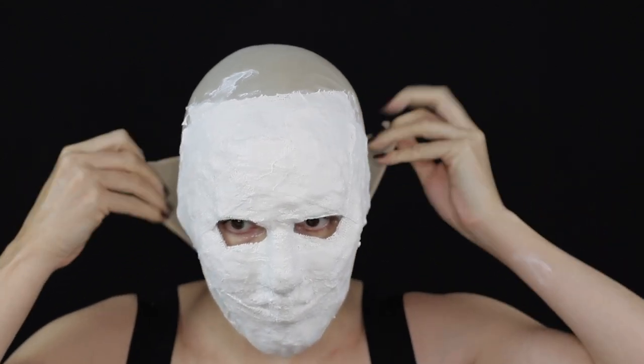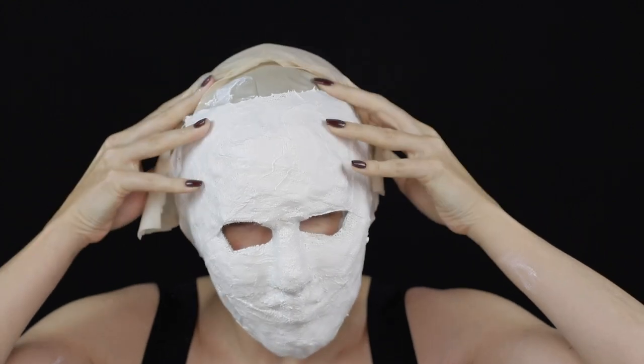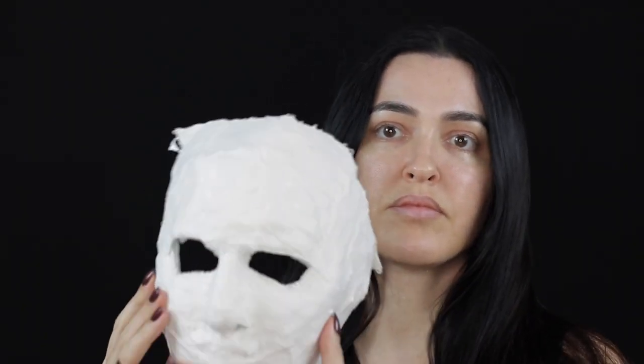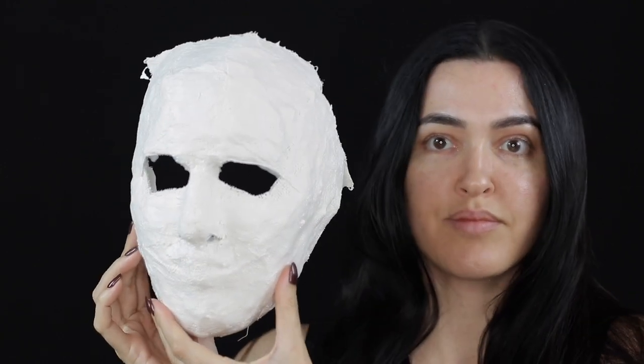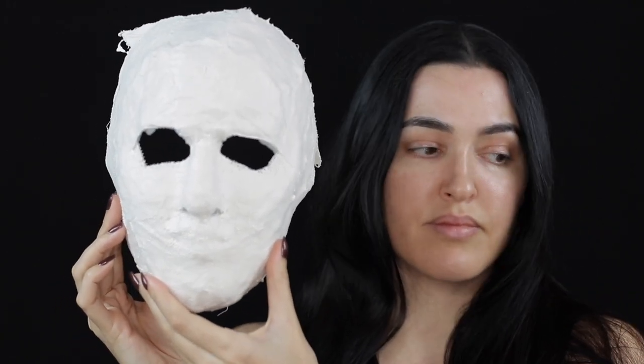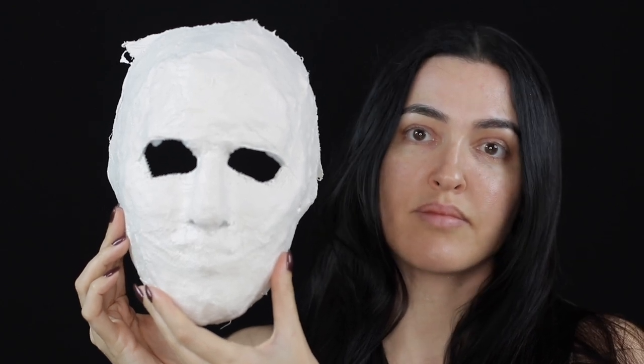To remove it, I first cut into the bald cap at the back, and then to break the vacuum I slipped my fingers in around the edge of the mold and it just fell off into my hands. As I left both eyes open, I now had to seal them with a few layers of plaster bandages before I could add the casting mix.